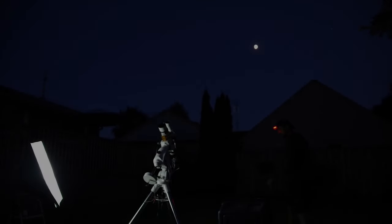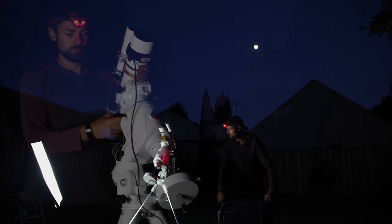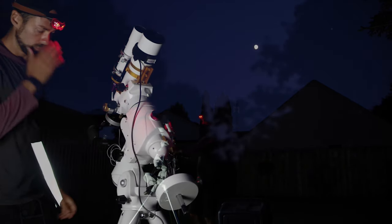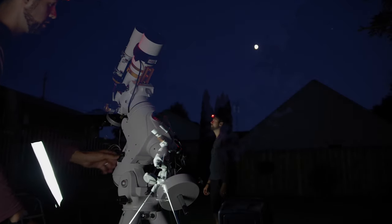For all my longtime astrophotographer friends, you know those nights when everything's just going wrong and it doesn't feel like anything's gonna work no matter how hard you try? Tonight's not one of those nights. Everything just feels right tonight. I think it's gonna be a really good one.